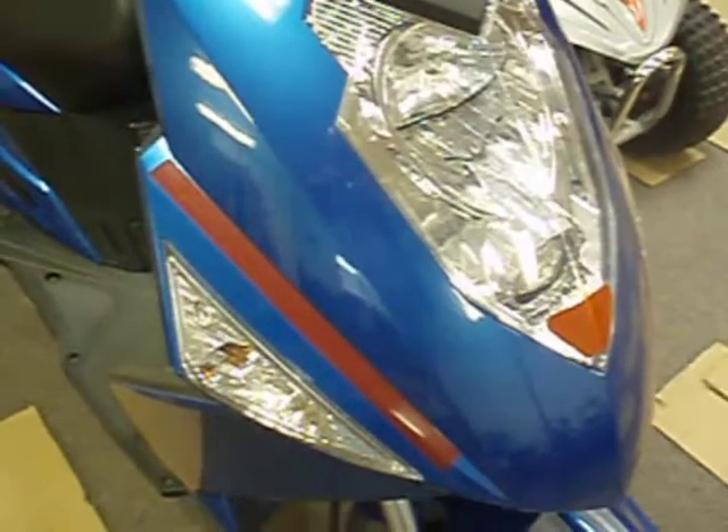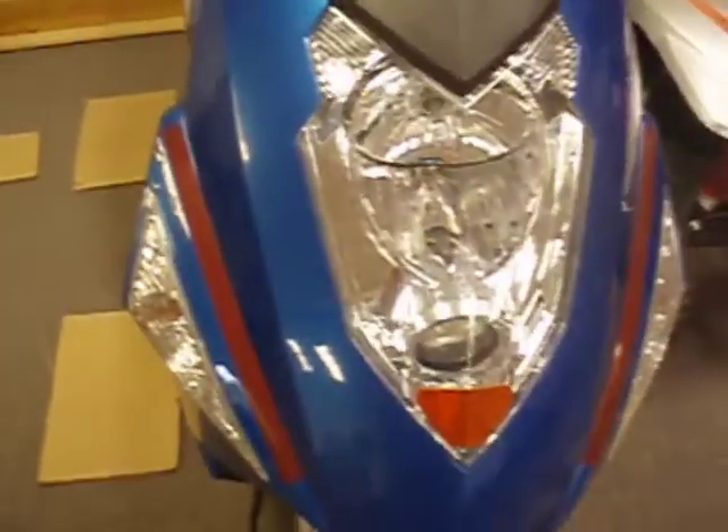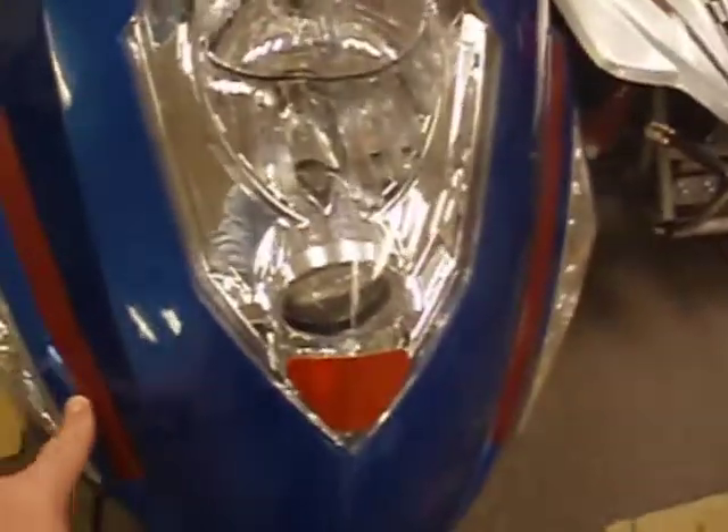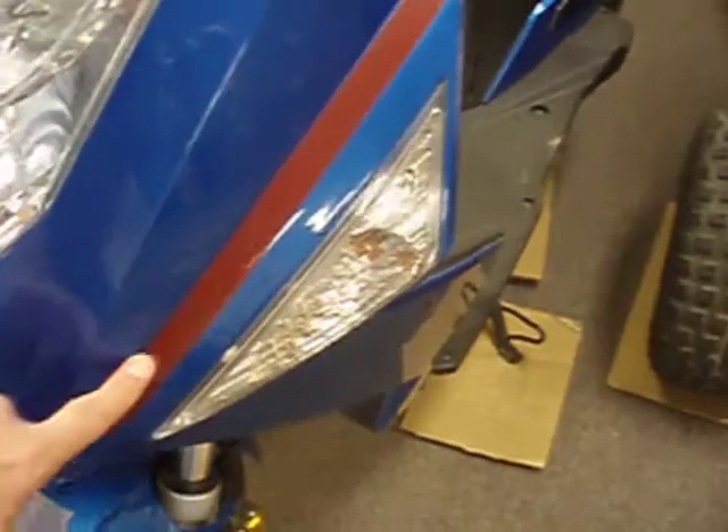Hi, Jeff here from FamilyGoCarts.com. We want to show you some ways that you can dress up your scooters and ATV. This is a CY150. If you've noticed, we put a stripe here. We also had some reflective striping material left, so we put it there — and again, down here.